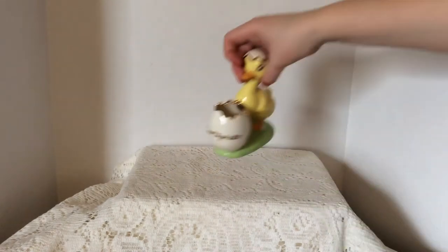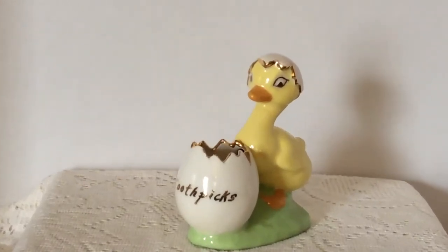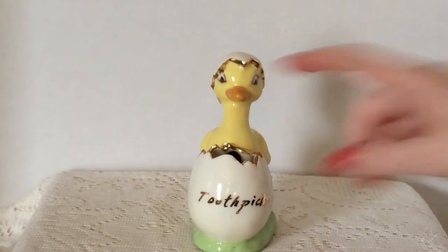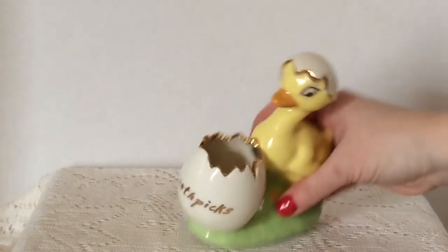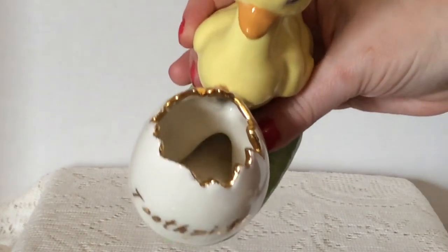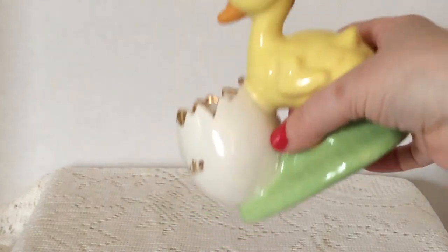The next piece I'm going to show you is this toothpick holder. I thought it was so cute for Easter. A little duck and the little egg here for the toothpicks, a little bit of the shell on the duck's head. Really, really cute. The inside has a hole at the top and one at the bottom — I don't know if that's for anything special or not, but I thought it was really cute. I paid two dollars for that.